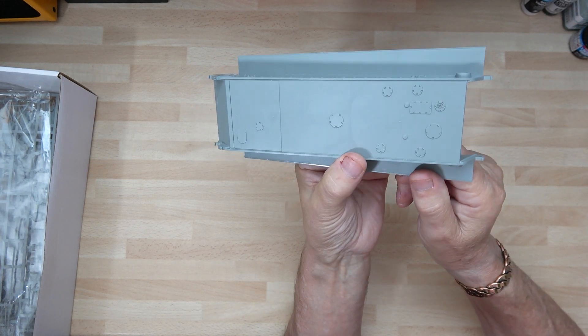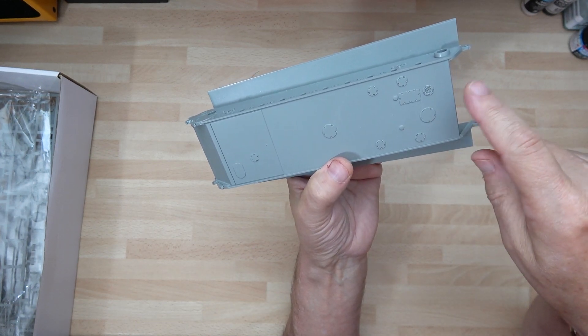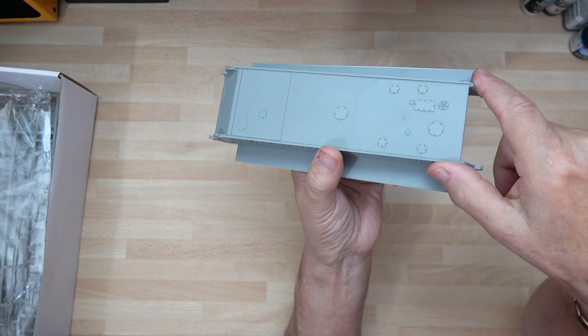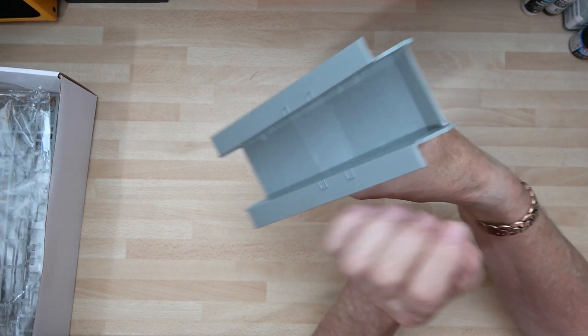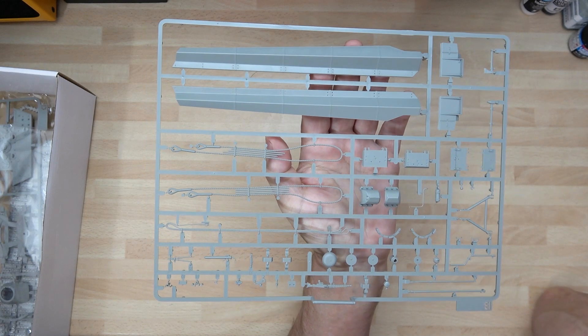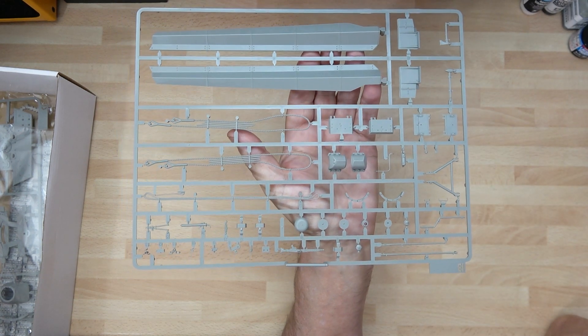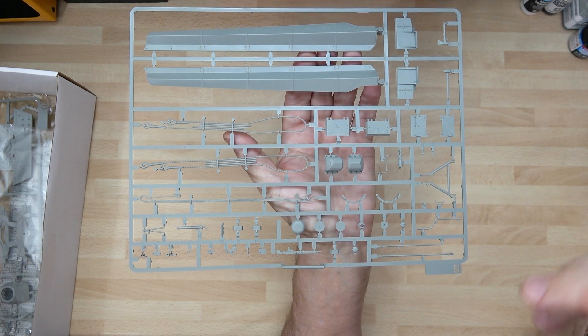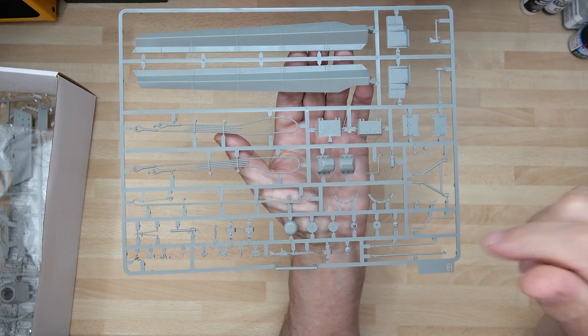The detail underneath is good — they do a lot of detail on the rear. Remember the first tank kits that came out, this was always bare with nothing on it, but now they've actually done bits and pieces to get some detail and little latches underneath. As you can see, there's no detail as such inside, and the next bit — put that piece over there — is the fenders, which I've got replacements for in the photo etch.